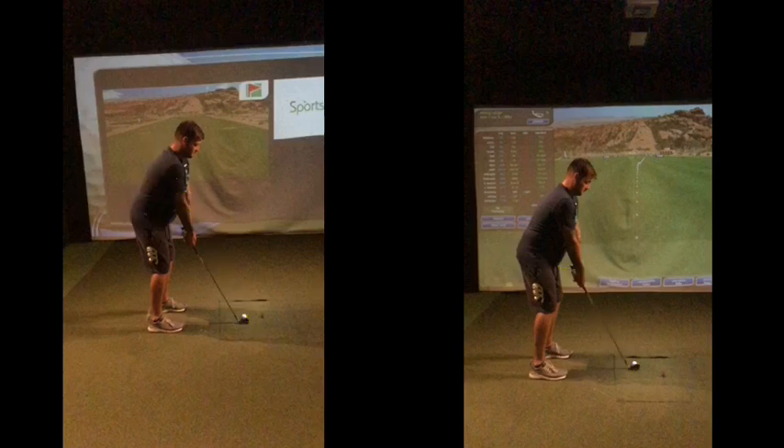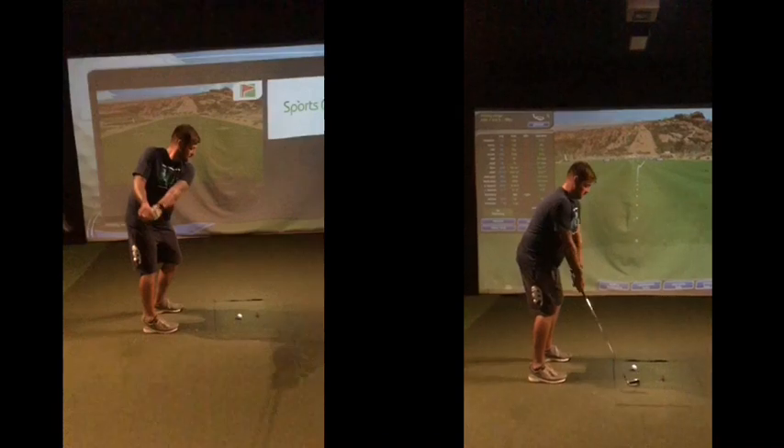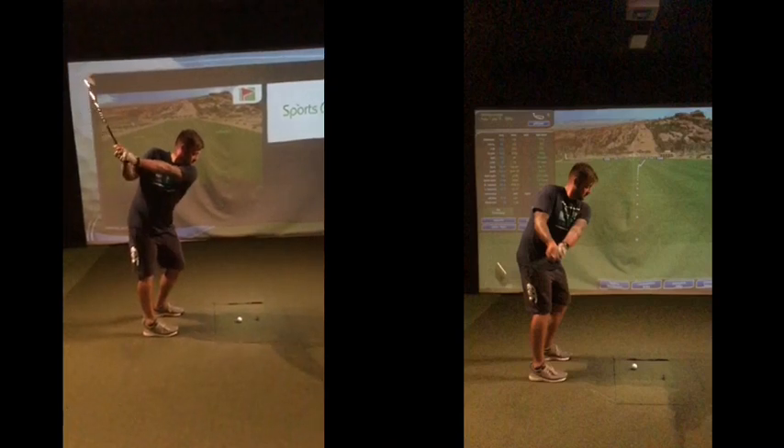So if you look at the two swings going back now in terms of takeaway — there's your takeaway there, hands sort of level with the club, club's disappeared. At least that club's visible in the other, it's still a bit on the inside but at least it's visible. You watch this club, it just keeps going around — that's your backswing there, very short, very laid off.